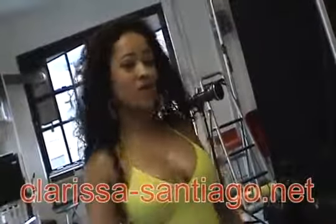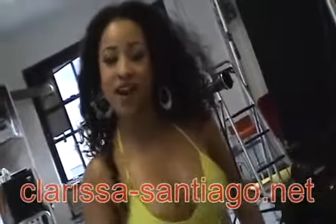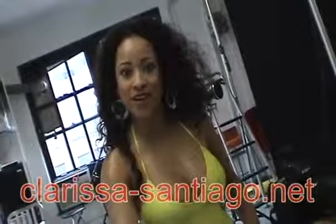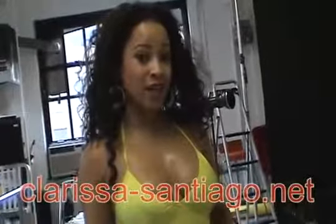Thank you so much for hanging out with me. Remember, I'm Clarissa Santiago, clarissa-santiago.net, or of course, thewonderfulworldofmyspace.com. That concludes our show today — our three-light setup.